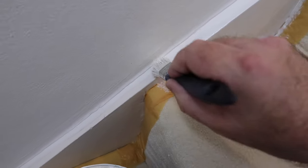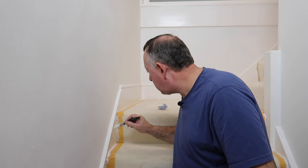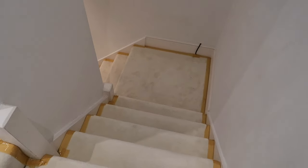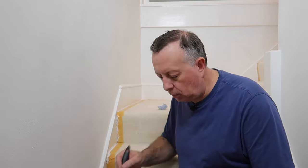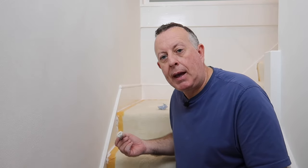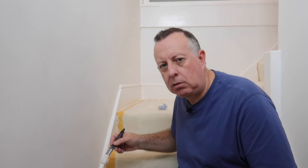I must say that although it's a bit of a pain going around doing all this masking up — especially on the stairs, which is a lot more complicated and not a five-minute job; this must have taken me 40 to 50 minutes — although it is a bit of a pain, the painting goes a lot quicker because you're not worried about paint going on the carpet, so you can paint with a lot more freedom and confidence.